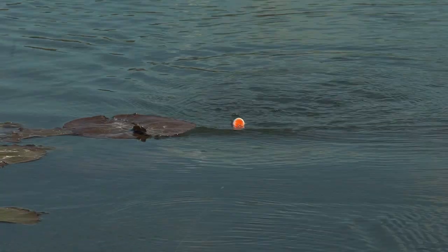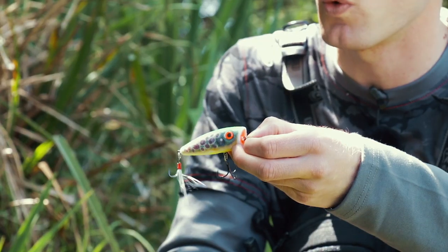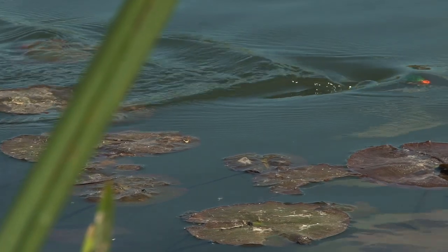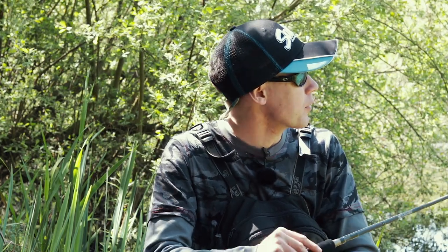The first of those is the Salmo Fury Pop — it's a popper, and you can also fish it walk the dog style too. We're also going to be using the Salmo Bass Bug, which is a shallow diving crankbait that creates a fantastic wake on the surface, and hopefully we're going to cover this lake and come across a few fish.